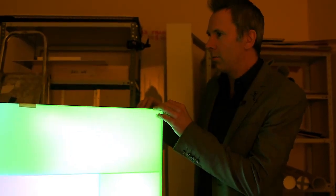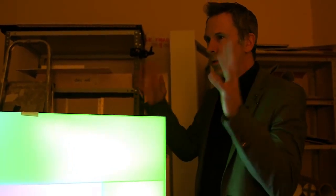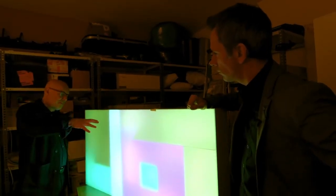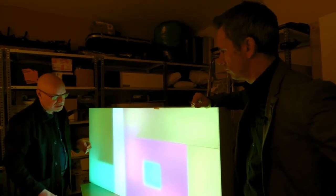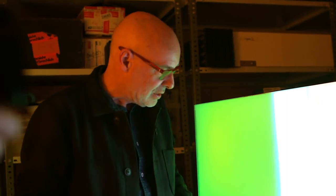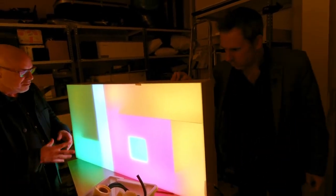Do you just come in here on a whim when you fancy it? Yeah, I lock myself away for hours. If I start in here I usually spend the day in here. I don't work on them like this — I work on them on their back, obviously, because I'm moving around pieces of card and the lights inside. I'm always looking down at them so I usually end up with quite a stiff neck.